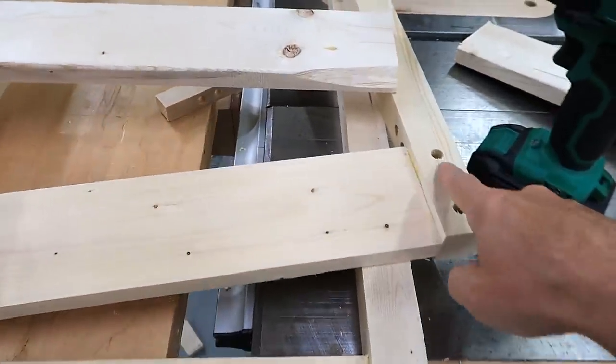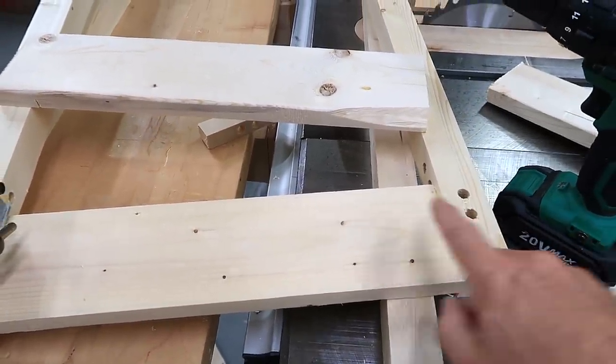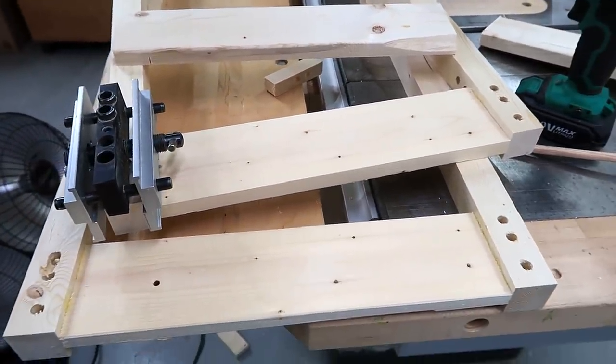When I drilled these holes I had the pieces on the workbench pretty side up, but of course if the holes are drilled on that side, that makes it the inside — which means the ugly side is now on the outside. Oh well.